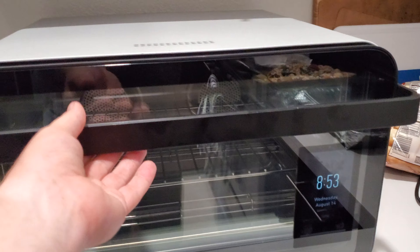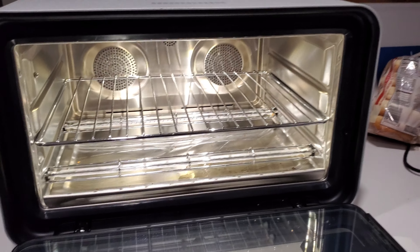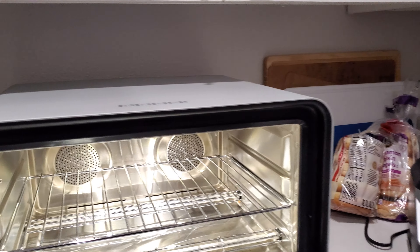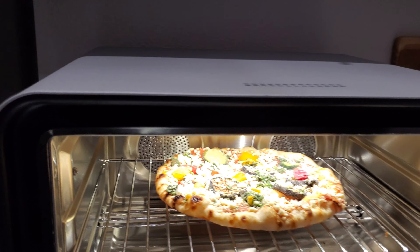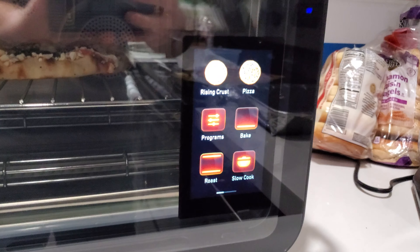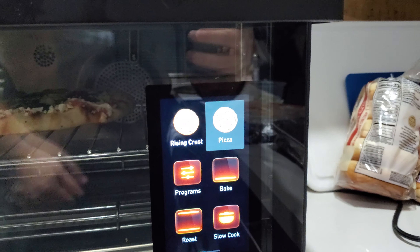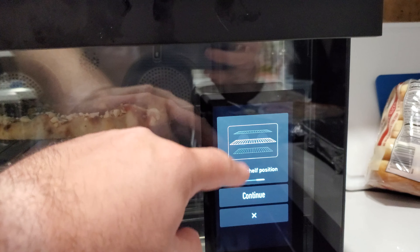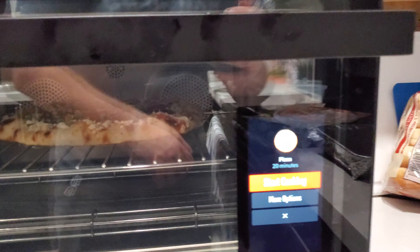Basically all you have to do is open it up and toss the pizza in, like so. This actual oven has object recognition, so now it says it's going to go with pizza. And it's telling me that I should put it in the middle rack. Hit continue — it says it should be done in 20 minutes.